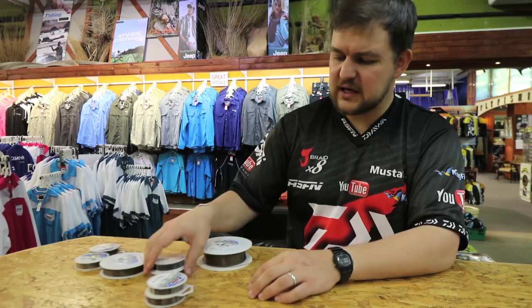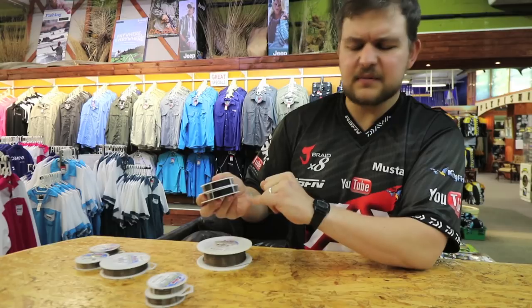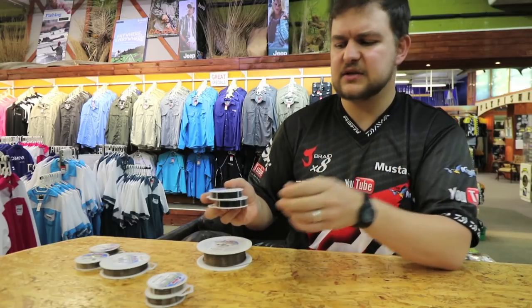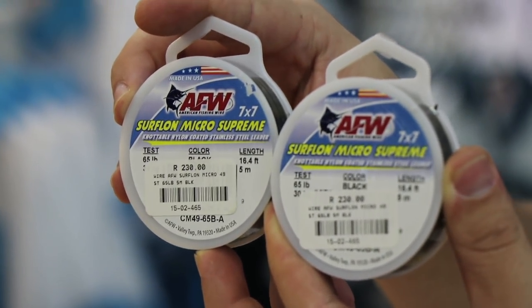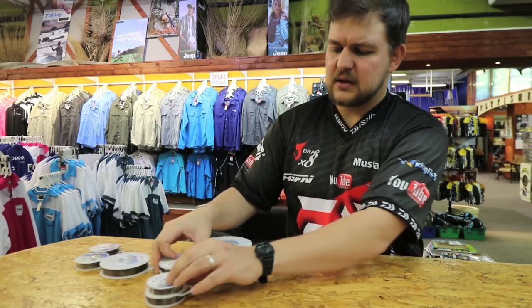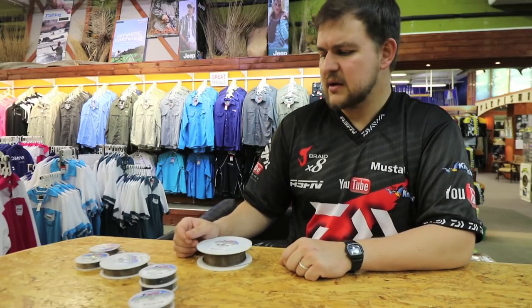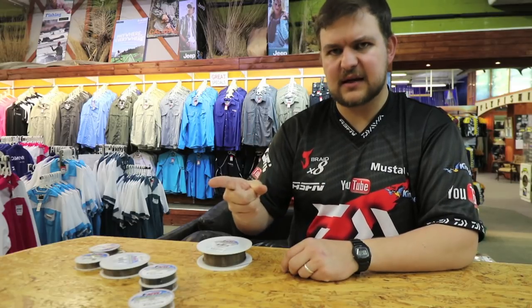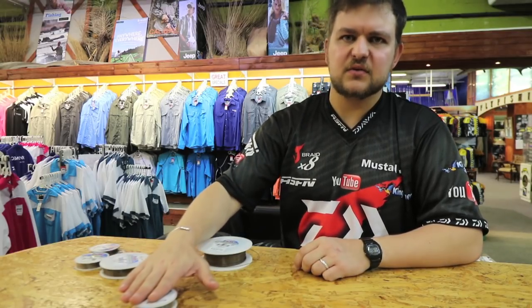They've actually now brought in a black version, so for the guys fishing at night it's very similar coating - same flexibility that you're going to get. It is still exactly the same product in 65 and 90 pound, covering all your angling aspects. It is a little bit softer, but it is an absolutely beautiful line to work with. It gives you so much more to play with than other wires that are very straight. This actually allows your bait to move. They're both available in five-meter rolls.